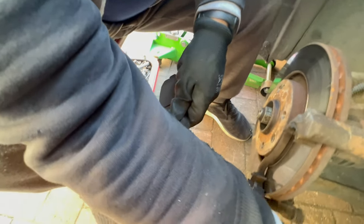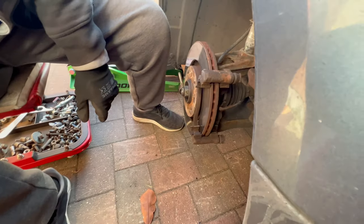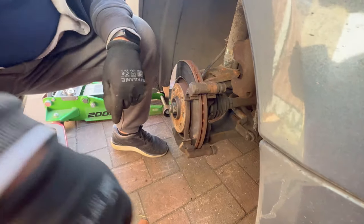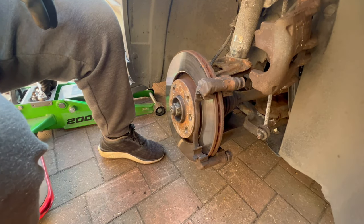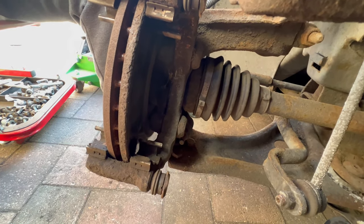As you can see, these pads have quite a lot of meat on them, so I'm guessing he is doing a favour for you today only to show you how to change the brakes on this car. You can say thank you to him. Now you need to remove the brake caliper holding bracket.